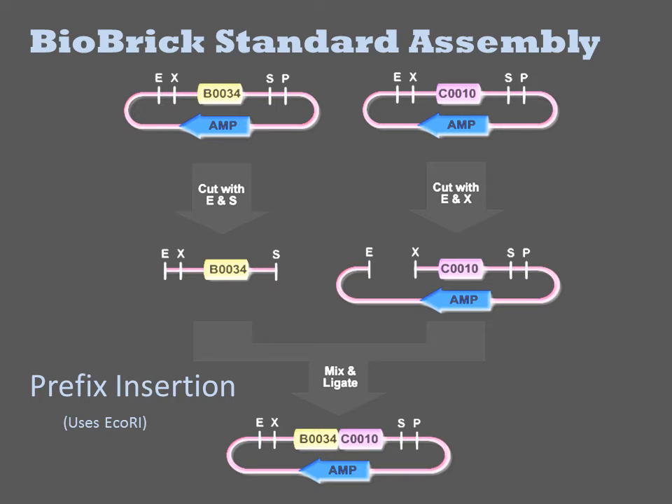The two ECHOR1 sites are joined together and the XBA1 and SPI1 sites are similarly joined. Since the ligation product of XBA1 and SPI1 sticky ends cannot be recleaved by either enzyme, there is a six base pair scar sequence between the two parts, but the XBA1 and SPI1 sites on the plasmid outside of the part remain unique in the product plasmid.